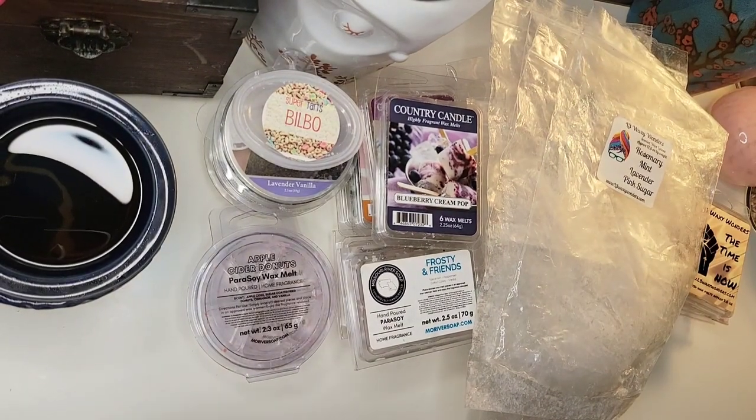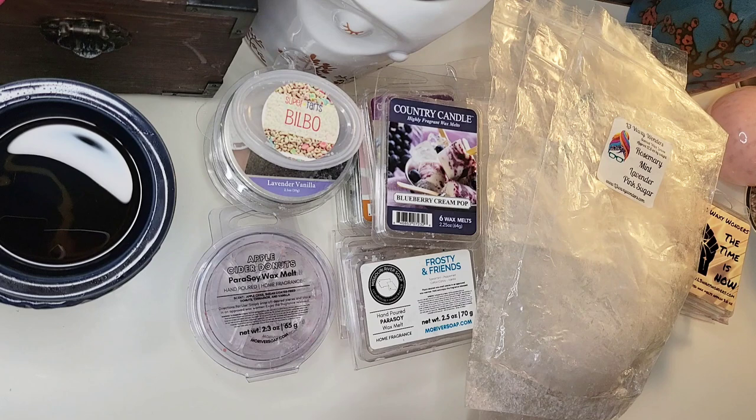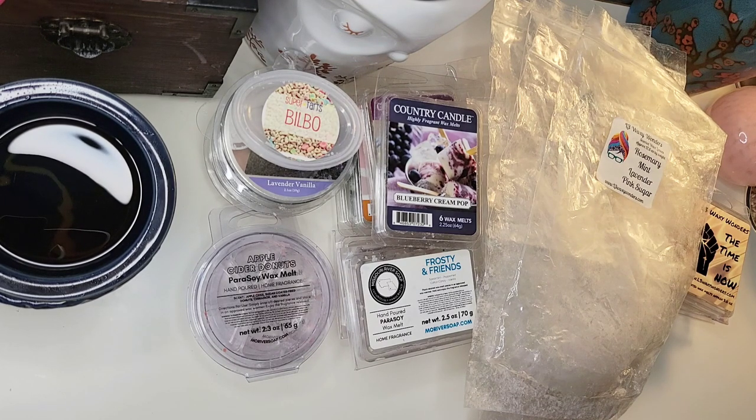That's everything I had in that bowl. I'm going to go ahead and finish inventorying so I can clear these out. Let me know if y'all have melted any of these — I'm curious to see if there's anything that y'all love too. Thank y'all for watching.